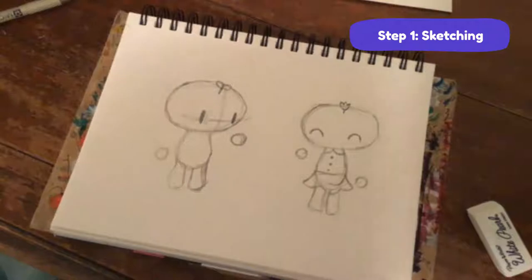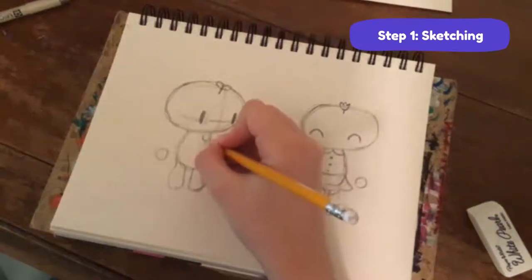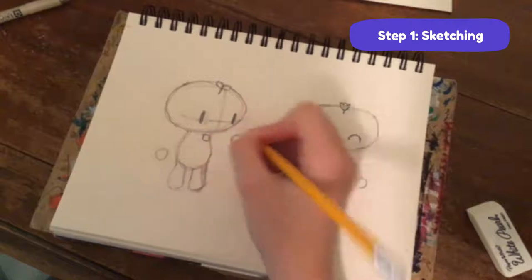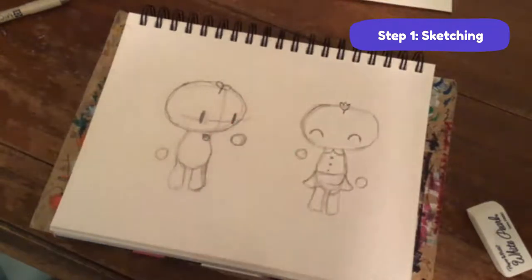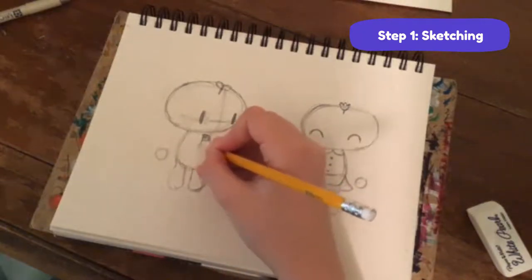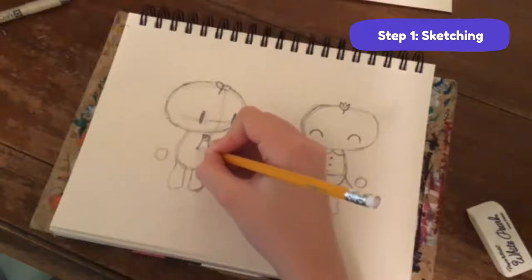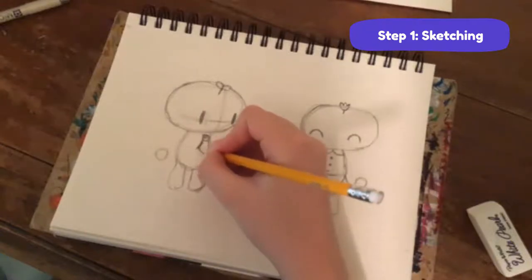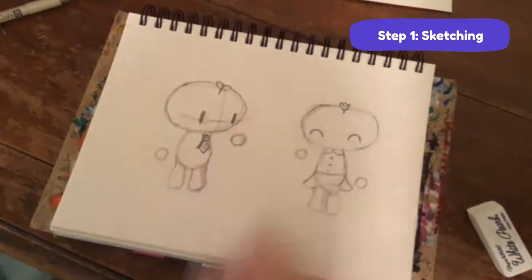Bean Sprout has a tie, so I'm going to give him a little square that's rounded at the edges - like a cross between a circle and a square. I'll shade it in a little to remind me to color it later. Then make two lines out and two lines in so you've got a little tie shape.